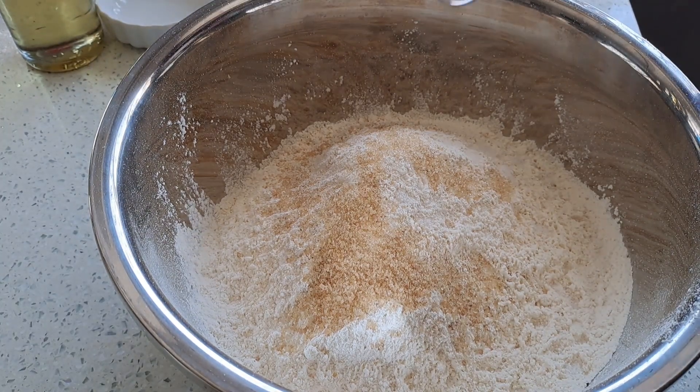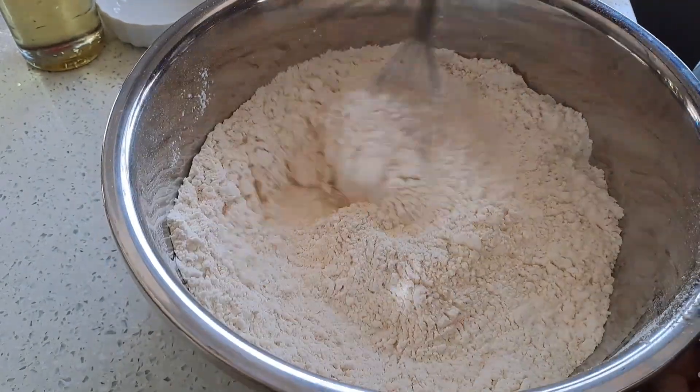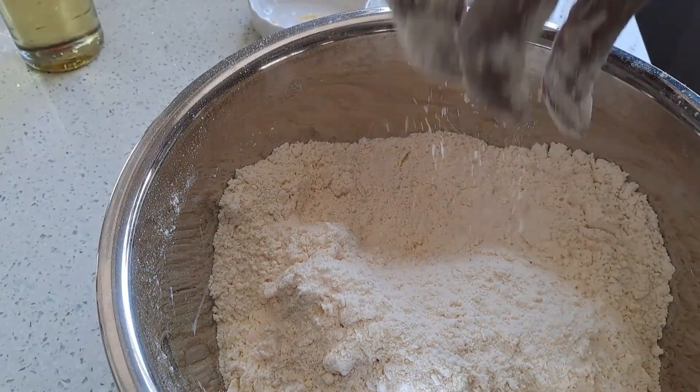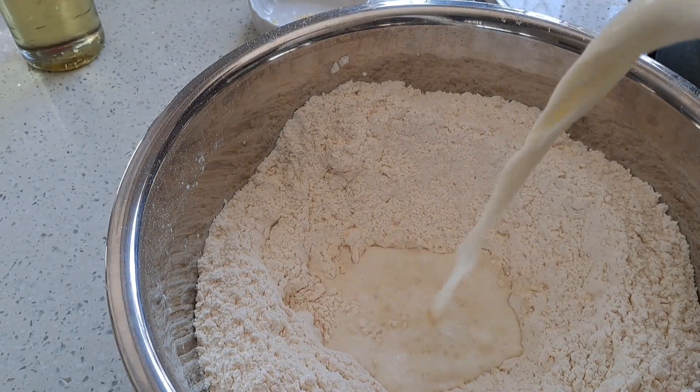You're going to give it a mix. In goes the butter, and we're going to bring this butter and flour into a breadcrumb texture.